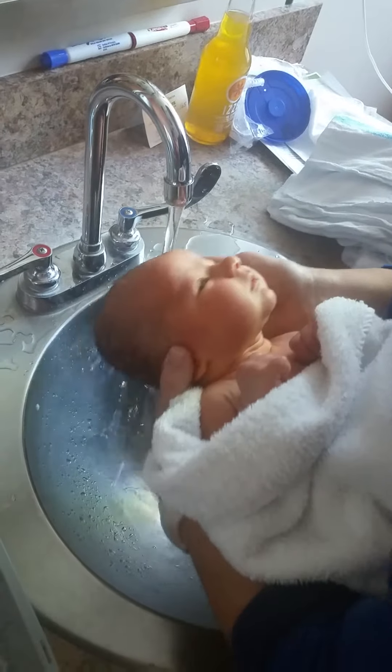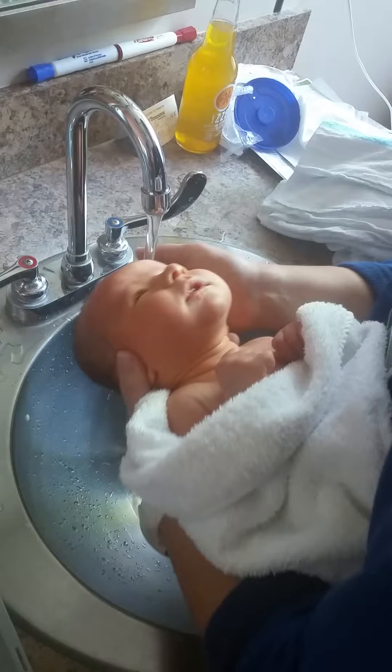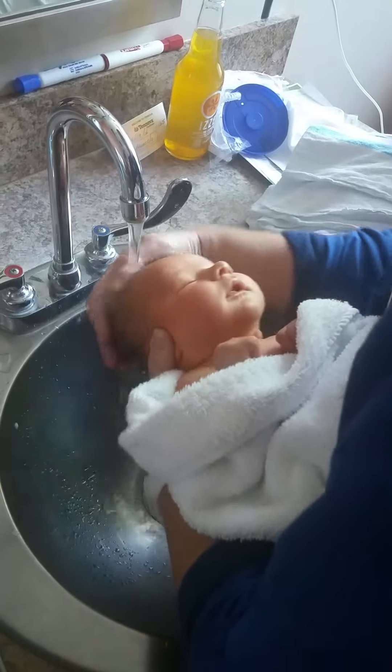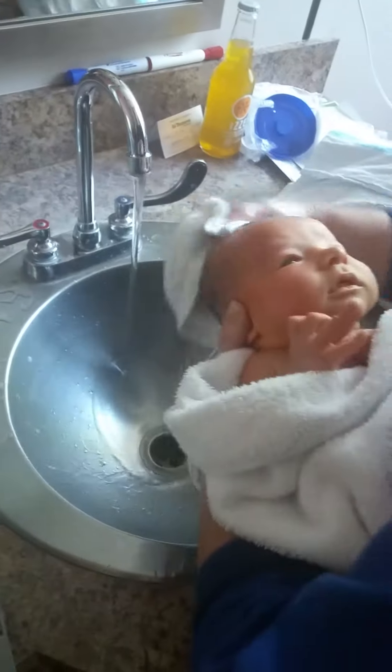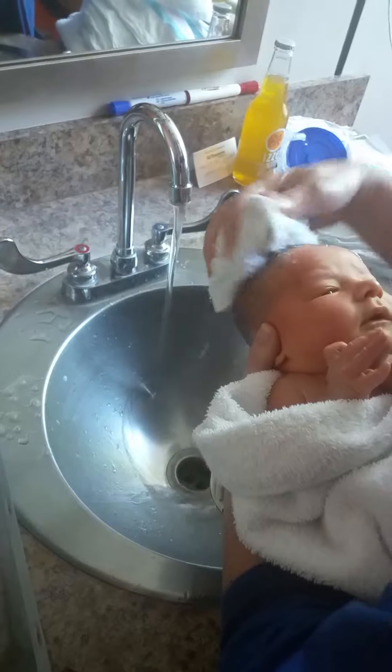Oh yeah. This is the good stuff. That feels so good. Does that feel good? They really do like that, don't they? They do.